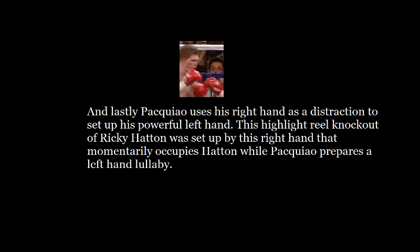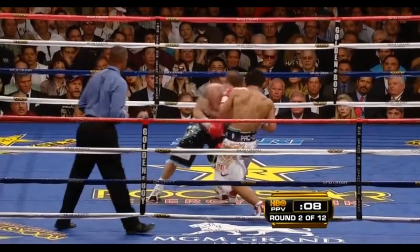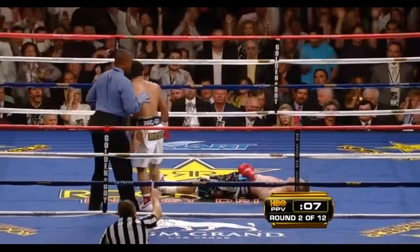Lastly, Pacquiao uses his right hand as a distraction to set up his powerful left hand. This highlight-reel knockout of Ricky Hatton was set up by this right hand, which momentarily occupies Hatton while Pacquiao prepares a left hand lullaby. And then Manny Pacquiao's left hand puts Ricky Hatton to sleep — and Pacquiao smartly exits the scene of the crime before the cops have time to arrive.